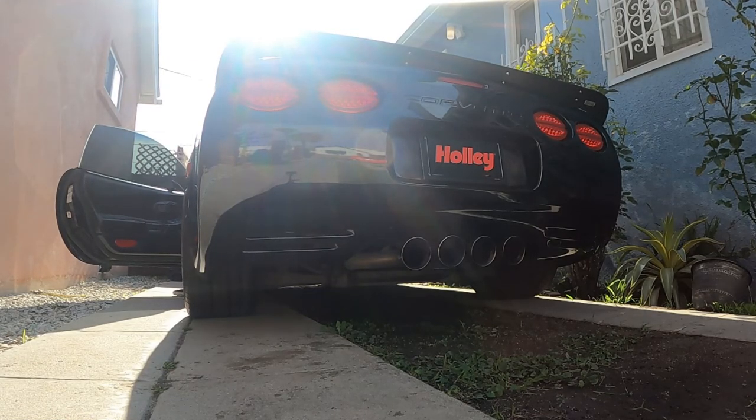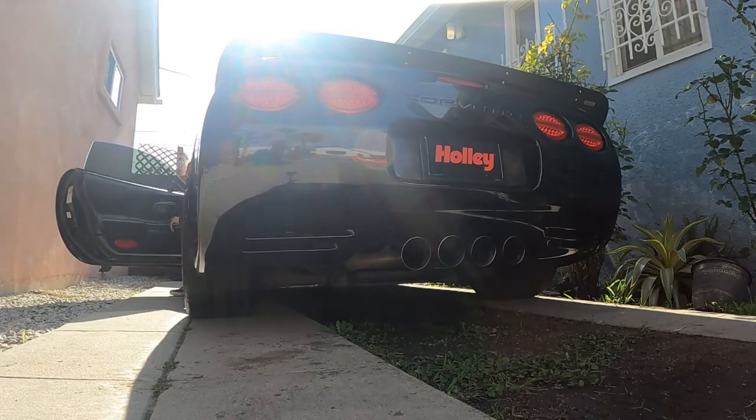Moment of truth — cold start. And it fired up.